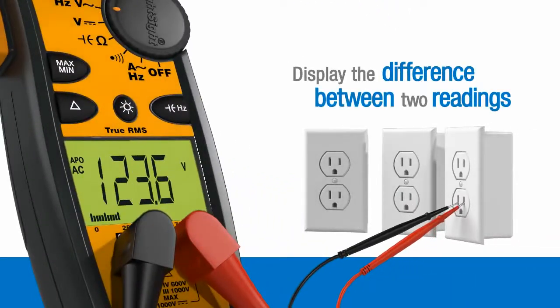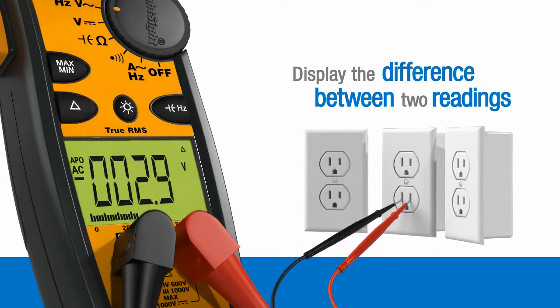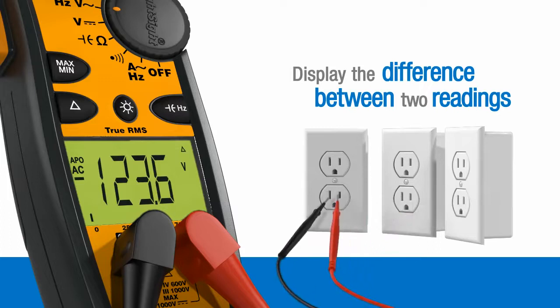To display the difference between two readings, simply press the Delta button to store the current value as a reference. Subsequent measurements are displayed in real time with the reference value subtracted.